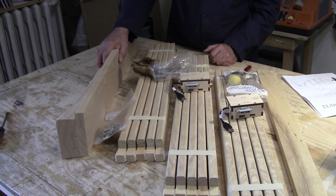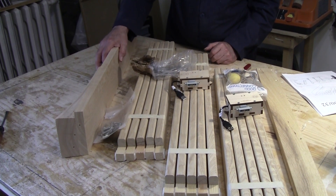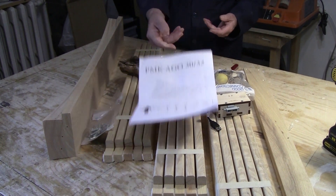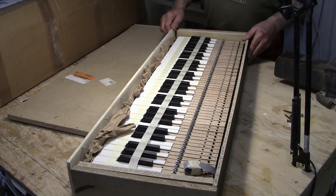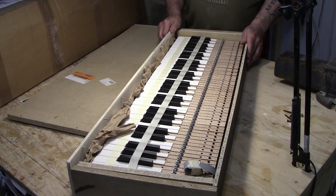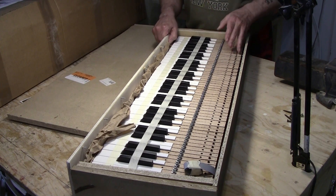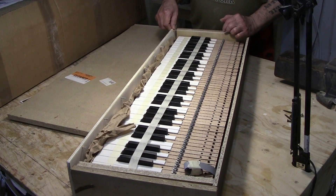We're going to wait until we get the third box, hopefully tomorrow, then open it up and figure out what we've got. What I'm going to do is read through the instructions today, make sure I know what I'm doing, and make sure I have all the necessary tools. Then we'll take it one step at a time. Here's the keyboard packed up. Some of the screws use a new kind of bit I don't have - I think it's called a multi-bit. It's been packed quite well though - it can't move at all inside the box.